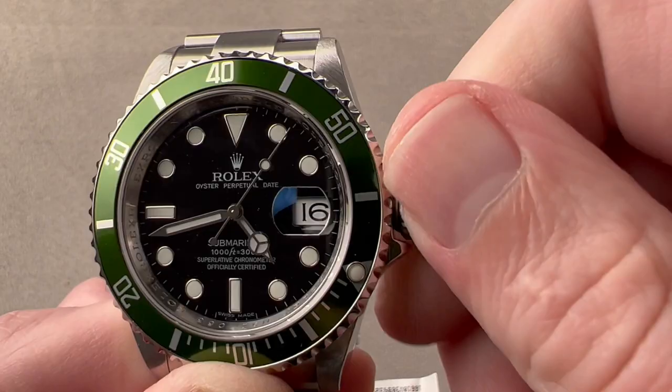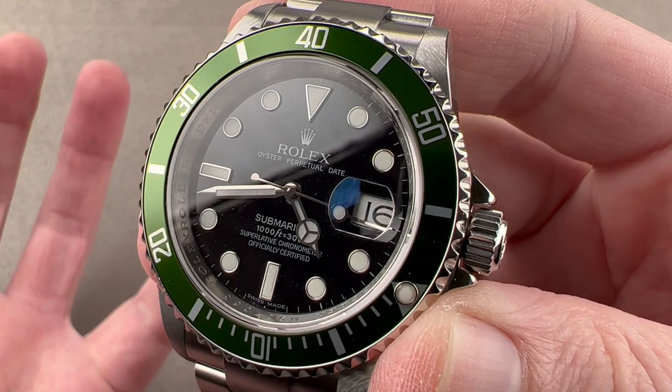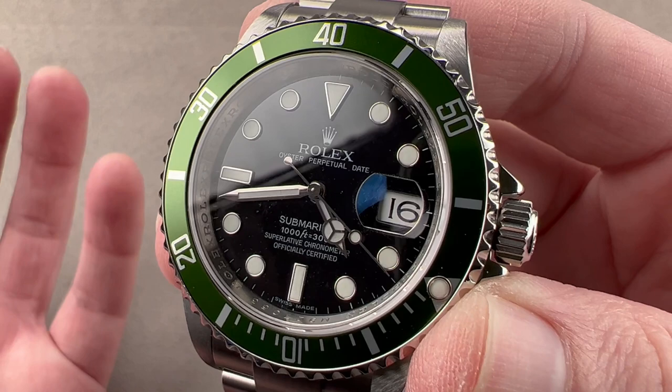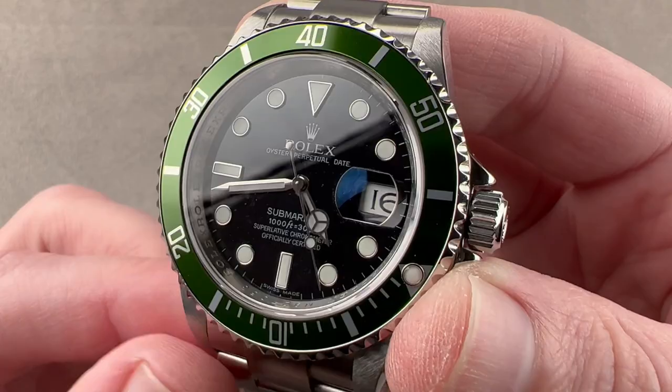Underneath the case back, Rolex manufacturer caliber 3135: bi-directional automatic winding, 48-hour power reserve, 8 beats per second, 31 pivot jewels, a COSC-certified Swiss chronometer. It has a full balance bridge and a free-sprung balance for both precise adjustment and shock tolerance, and a handmade overcoil hairspring that gives the watch the ability to keep excellent, consistent time in any position — because the mass of an overcoil is much more centered than a flat hairspring, making for better timekeeping in all positions.